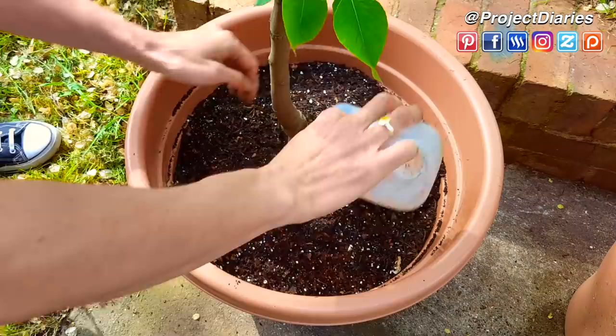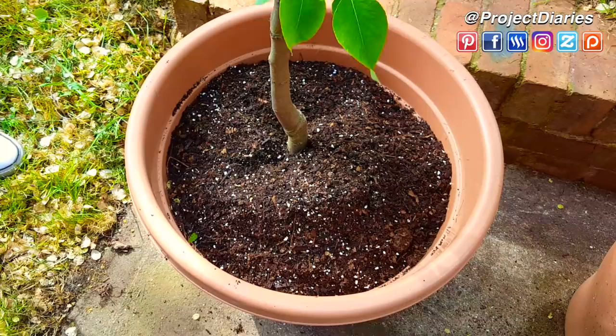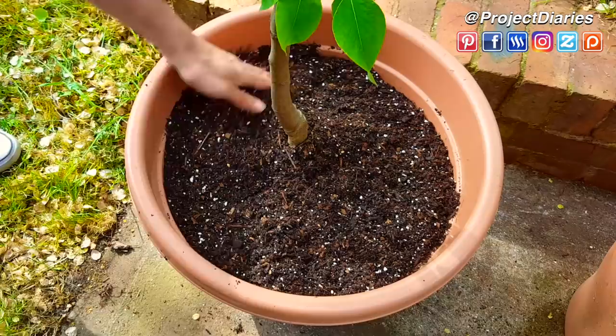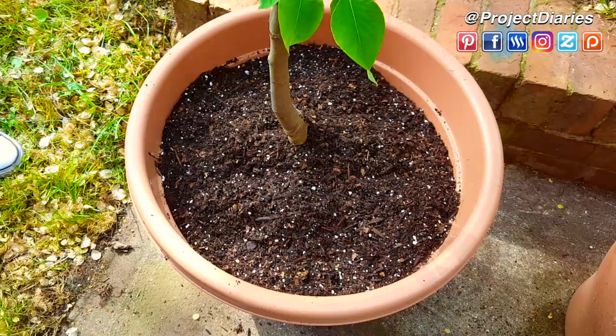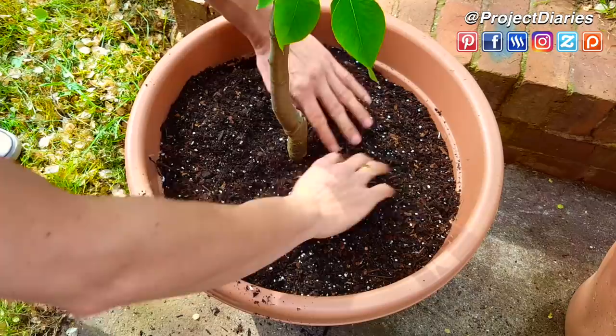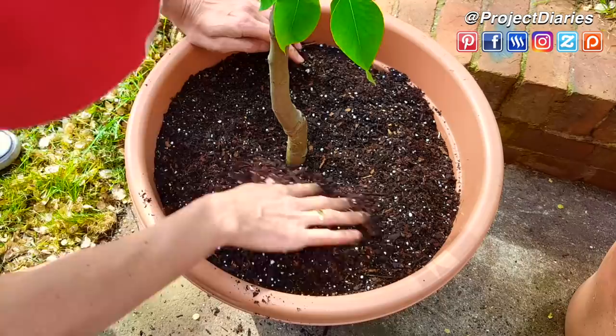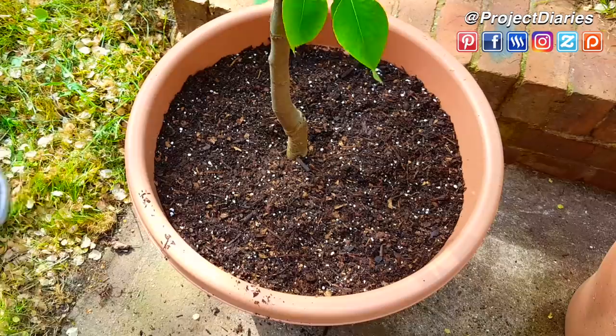Don't top up your fruit tree pots with just garden dirt. You don't know if there are harmful funguses that could cause disease and damage the tree during the growing period. It's also going to be too heavy and not as nutrient-dense as a proper mix. This fluffy mix is going to be perfect. Once you've topped up your container, flatten it out slightly and make sure it's not above the original soil line for the tree — you don't want to suffocate the base, as it can rot if buried too deep.